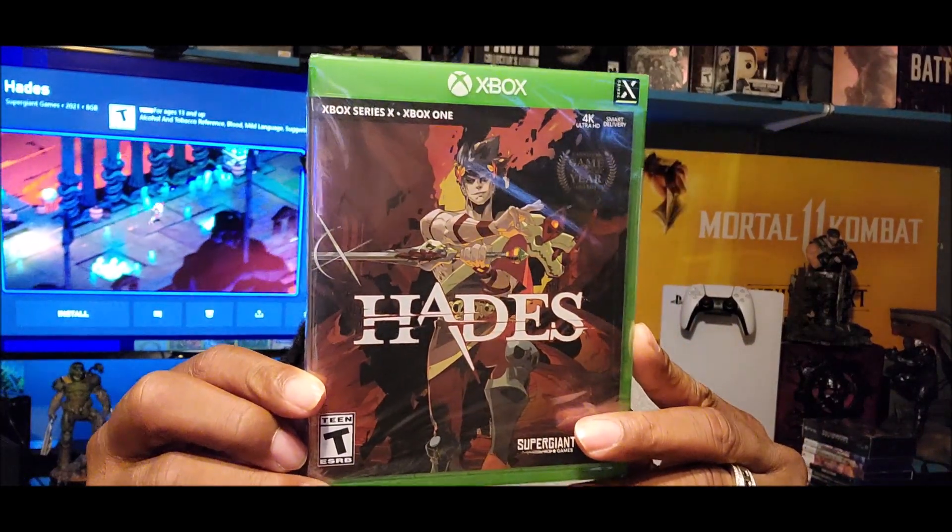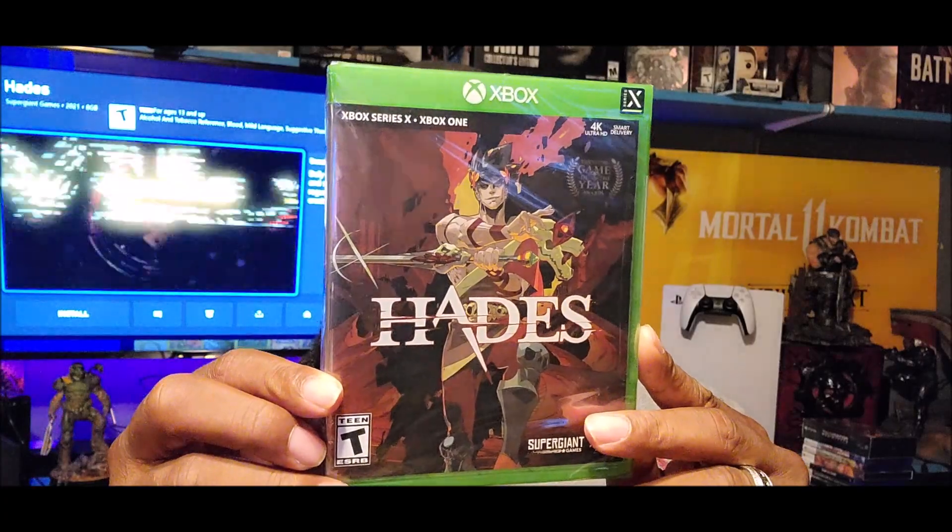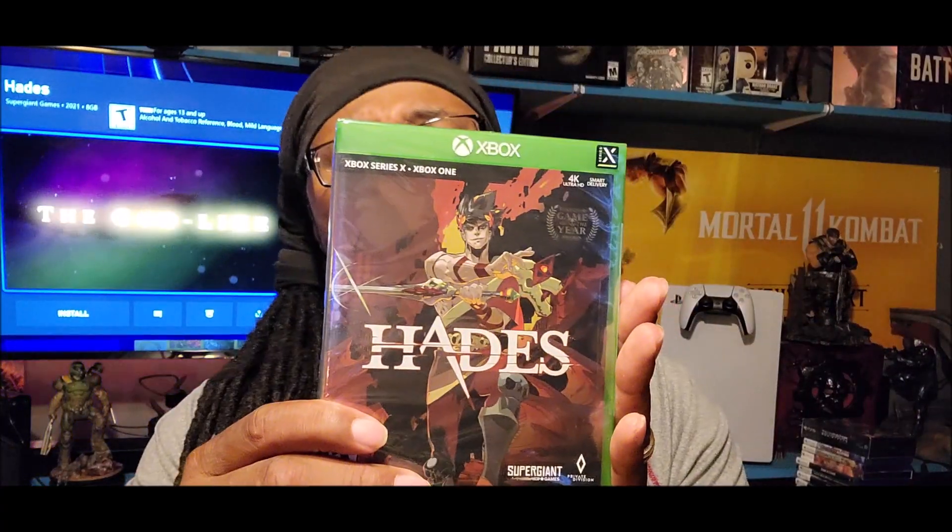Your boy is back, and this go-round I got Hades right here for the Xbox Series X, and the Xbox One right here, and you already know it is optimized for the Xbox Series X. I am here to unbox this bad boy for you guys. I also picked this game up a while back on the Switch and I'm liking it, so I decided to get it on its release date today for the Xbox Series X.